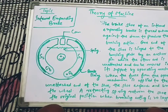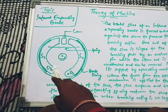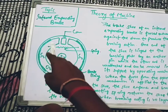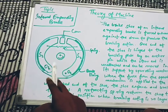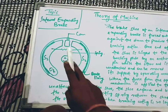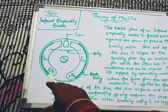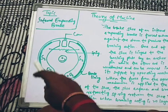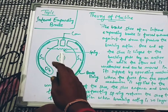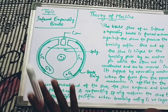Coming to the mechanism part of the internal expanding brake — the mechanism shows that through this spring the two shoes go outward and inward. They expand outward when the braking force is required and then return inward when the braking force is no longer required. The cam, being a rotating part, rotates and ultimately helps the shoes move outward and inward.